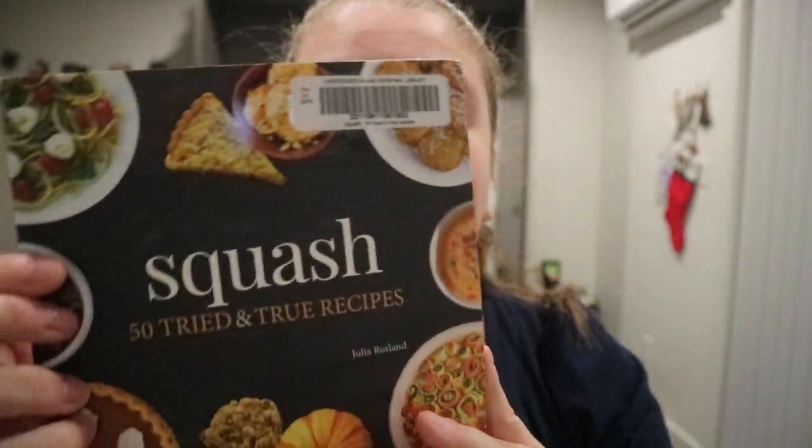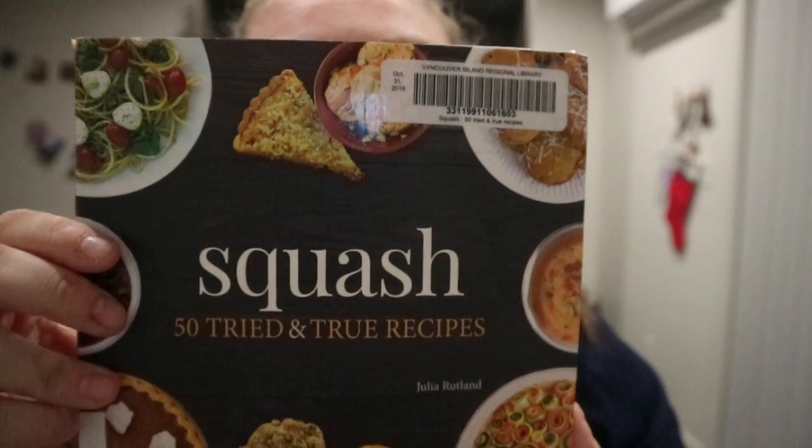Or if you're just looking for ideas — squash! Happy reading.